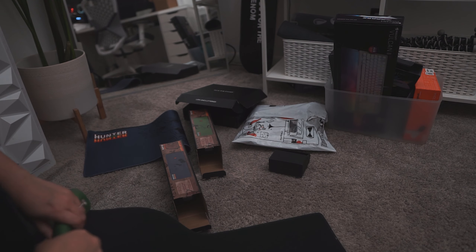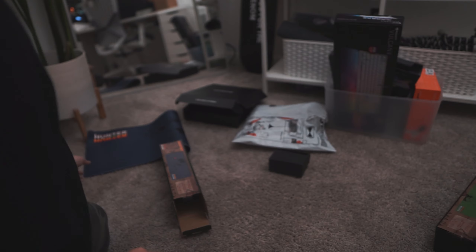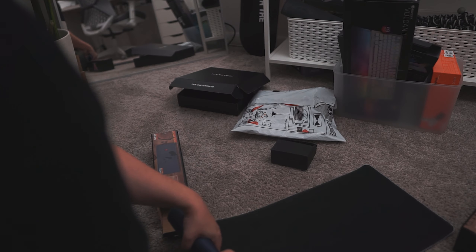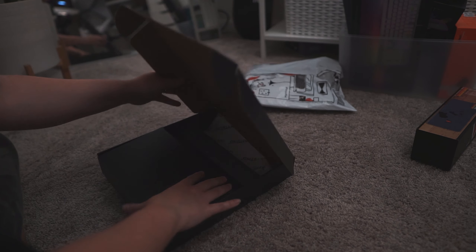I went to Five Below for the first time the other day — that's where the Hunter Hunter mouse pads are from. And that place is actually awesome. We spent probably over an hour in there just looking at everything and ended up spending a little too much money for shopping at Five Below.